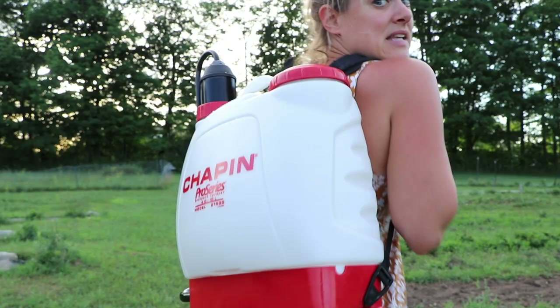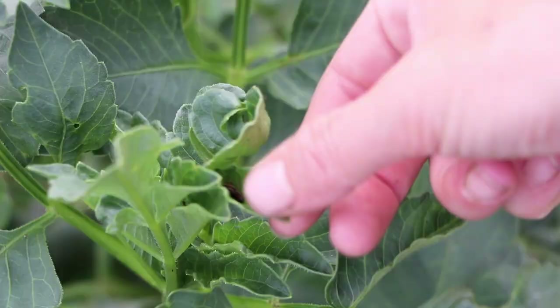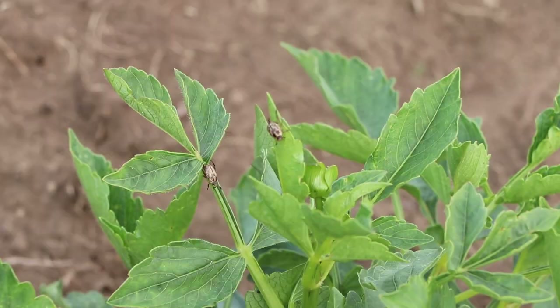I only showed you one row, but I was able to do three rows and now my tank is empty. That's less than I did the other day — last time I did all six rows with four gallons. But this time I really soaked it because I noticed earwigs living in the crotches of the plants, right in the joints, and it's driving me nuts. I wanted to make sure I hit them extra hard today.